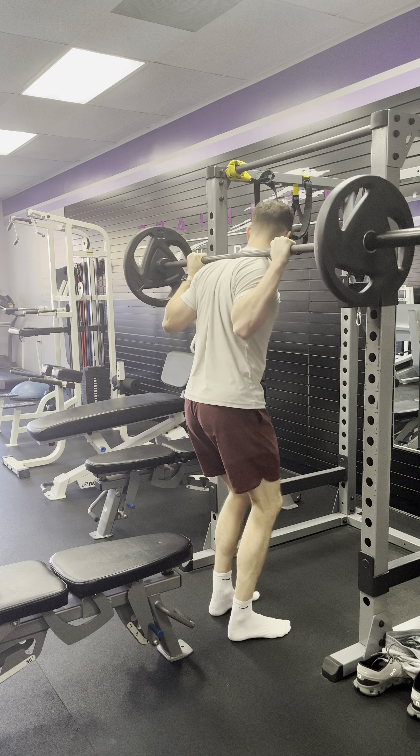You want to try to maintain and keep that barbell right over the middle of your foot. If we're looking at it from the side, core is braced, nice and smooth.